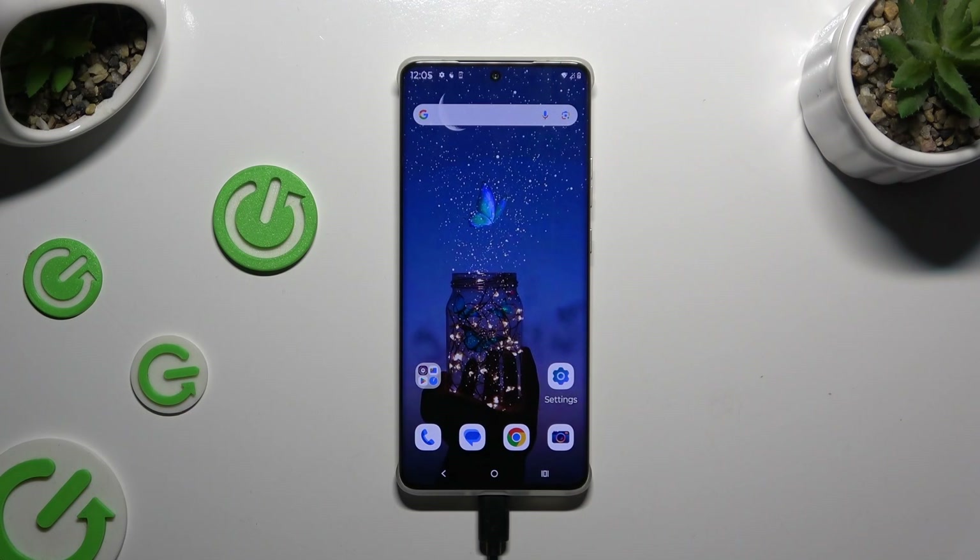In front of me is Motorola Edge 50 Pro and today I would like to show you how you can connect it using Bluetooth.